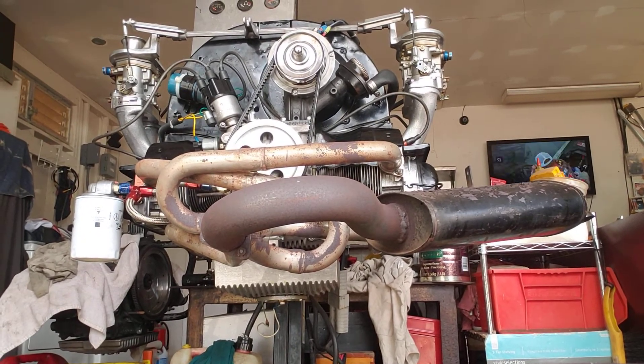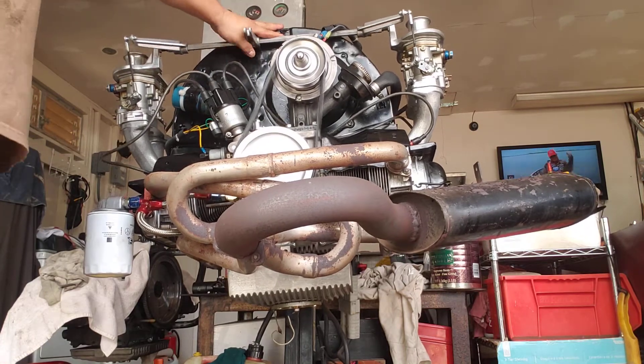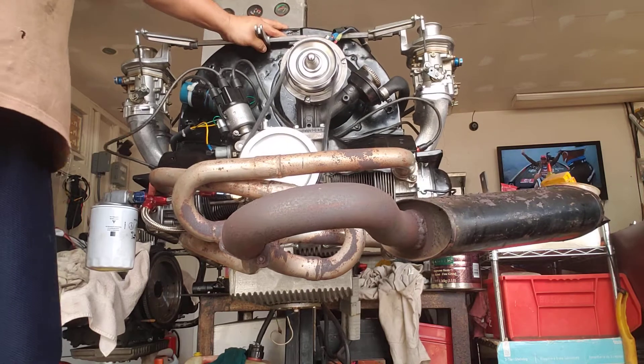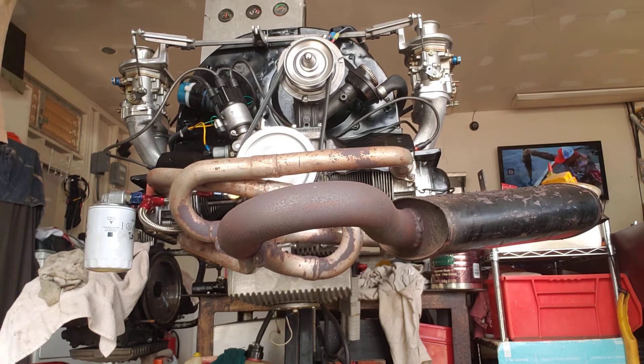I'm going to start the engine running a little while so you can see that it runs good.